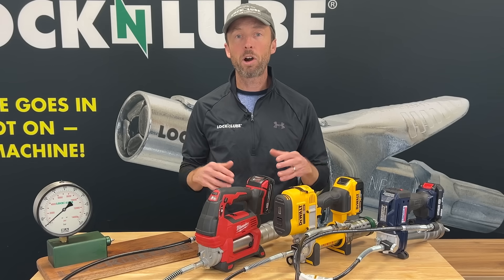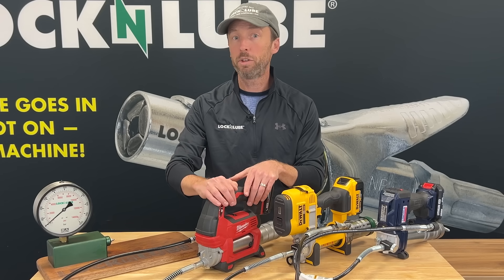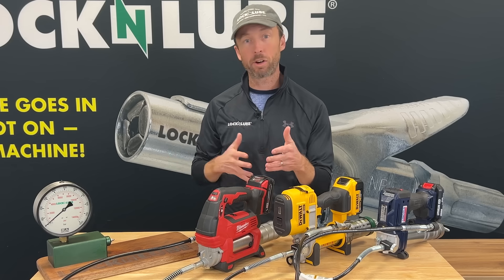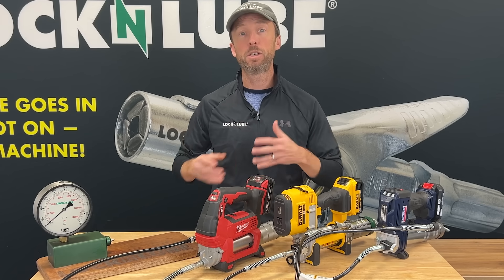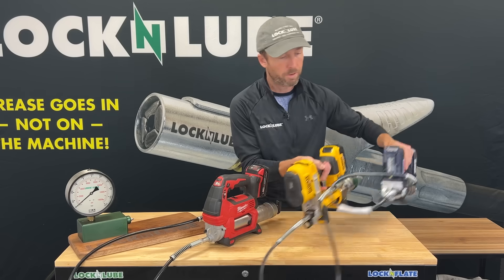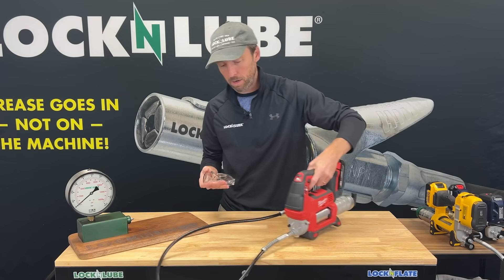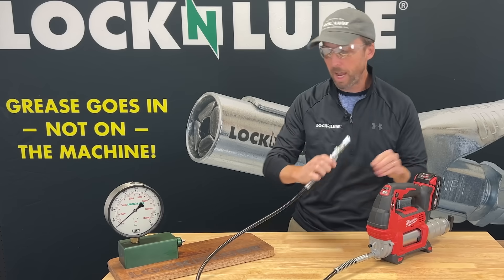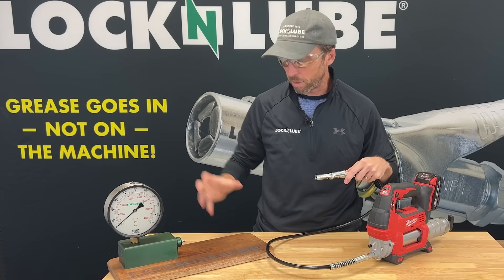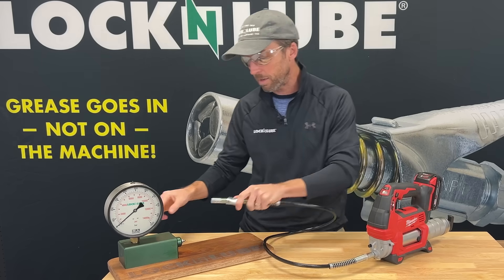We don't have our pressure return valve installed on this Milwaukee yet, so we're going to show you what the current state looks like — what it looks like to hit a clogged grease fitting with any cordless grease gun. We'll get these moved out of the way, get ready to go, get our eye protection on. This pressure gauge here is a closed system, so it mimics what a clogged grease fitting would be — which is a dead end.